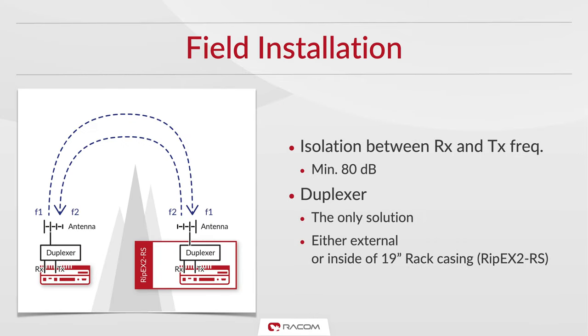When installing in the field, it is important to keep at least 80 decibels of isolation between the two frequencies. To achieve this, we recommend the use of a duplexer — passband filters that allow a transmitter and receiver to use a single antenna. A duplexer isolates the transmitter from the receiver and enables the Ripex2 to receive and transmit simultaneously without interference.